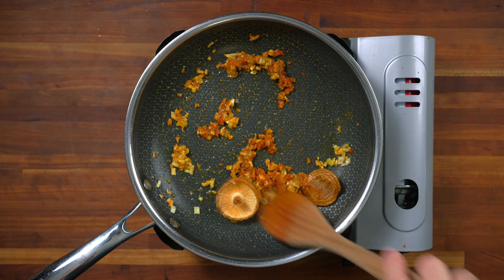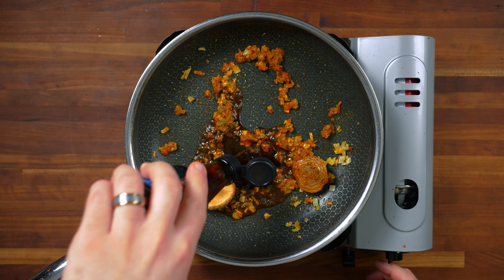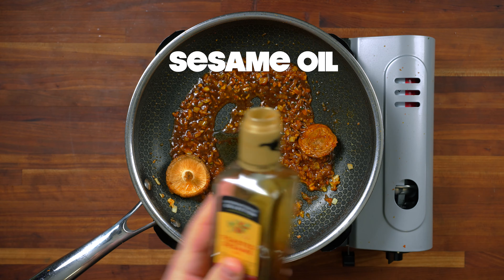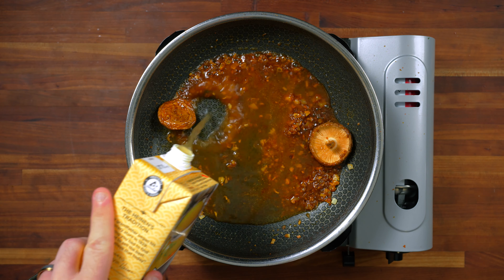Now I'm going to add about a tablespoon of soy sauce and then about two teaspoons of fish sauce — this is essentially the Thai soy sauce and it's going to add a lot of nice umami to this ramen. To get a little bit of sesame flavor, just a half teaspoon of sesame oil. You can also finish with the sesame oil, but I'm just going to add it now so I don't forget.